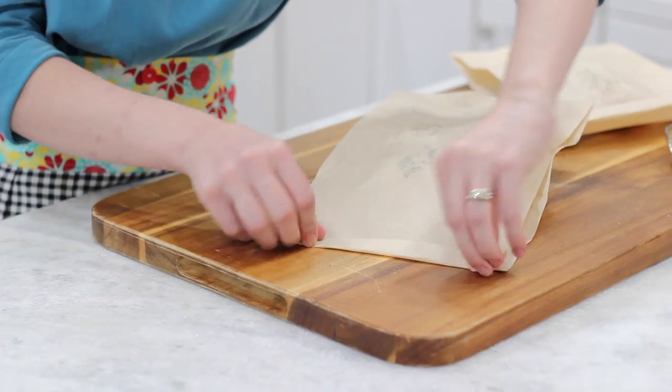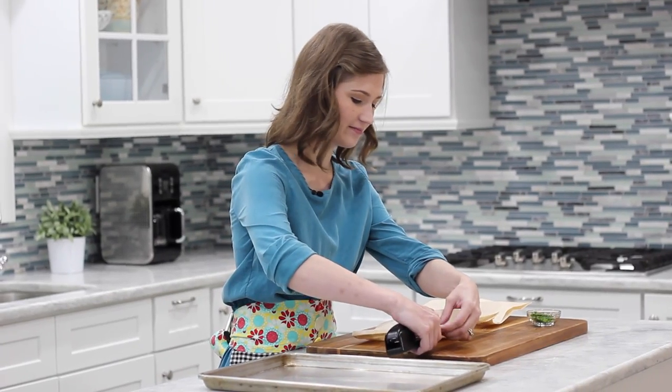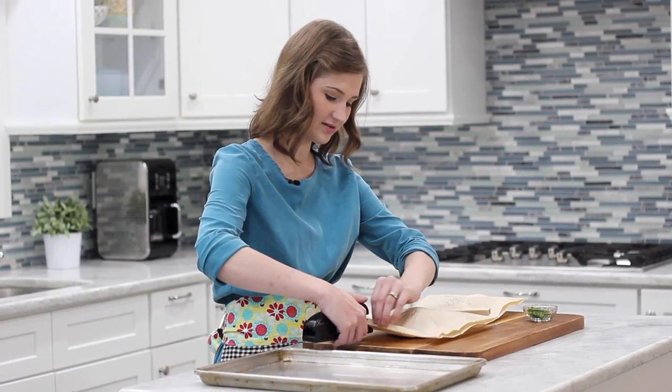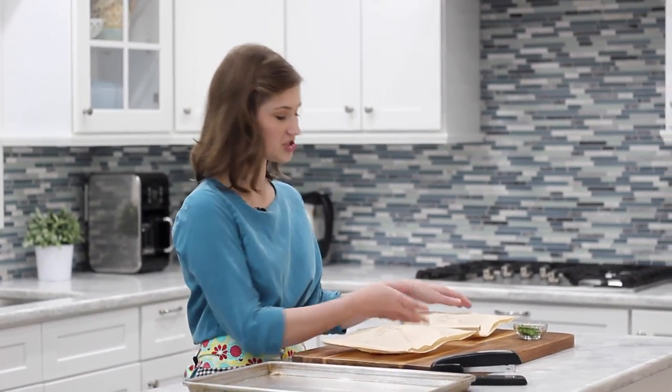That's it, we're all done with the prep work. As you can see, I closed it and it shouldn't open up, but if you want to be extra safe you can just staple it on each end. This is one of my favorite recipes to make on busy weeknights or just when I don't really feel like cooking a lot. What I do is in the mornings when my little guy is napping, I'll go into the kitchen, chop everything up, put it in the parchment bags, and it's all ready to go. I just put it on a baking sheet if I have room in the fridge — if not, I can stack them up together and keep them in the refrigerator.